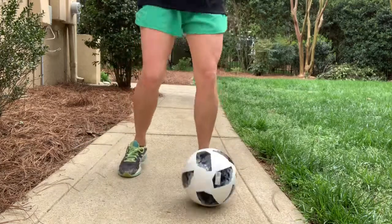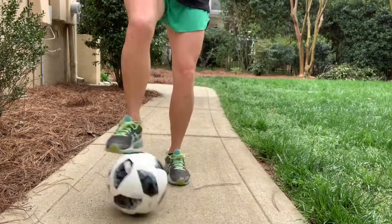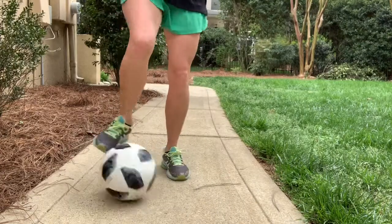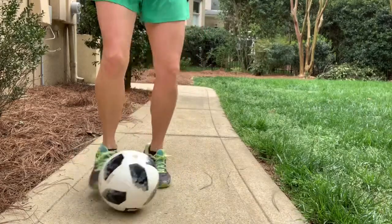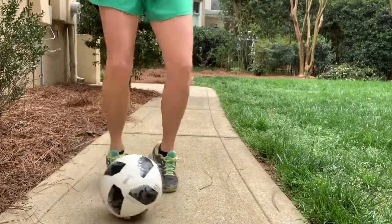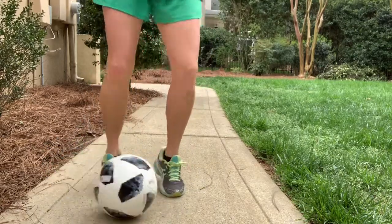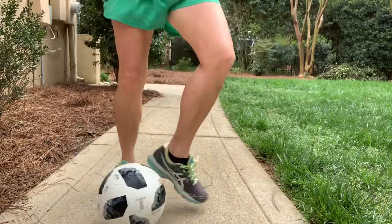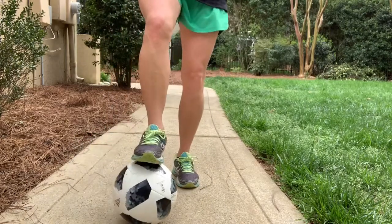Now we're going to go to the other foot. The foot that was crisscrossing is now passing up. Go. So it's nice and under control. Maybe one direction is a little better for you than the other — that's kind of normal. The idea is that you just keep practicing and getting your control better time and time again. Get ready to stop in three, two, one, time. Good job.